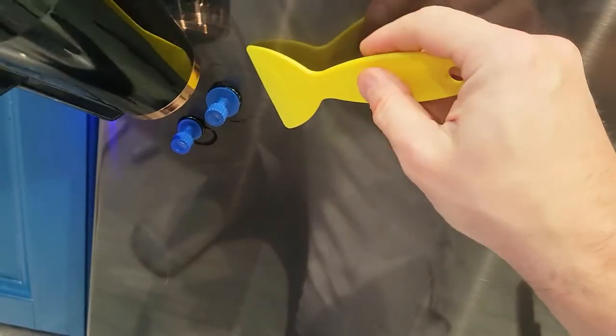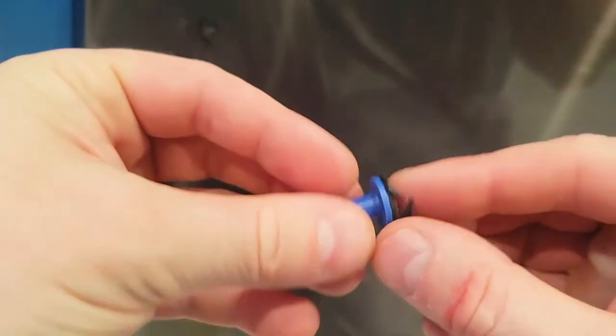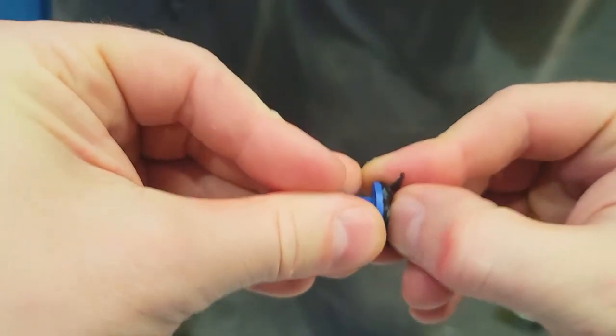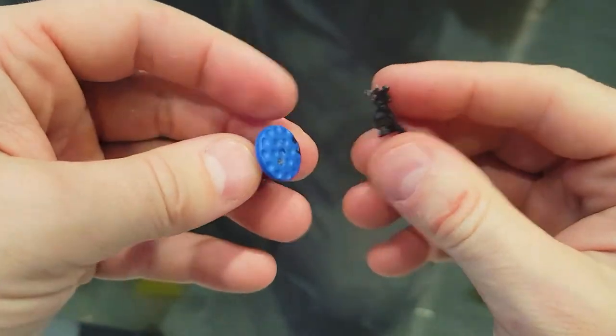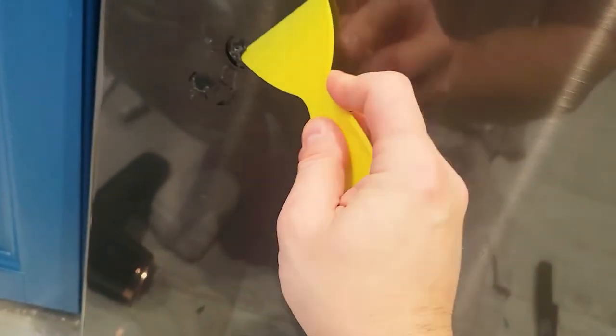Now let's take this off. To remove it you can use the scraper, but we're going to heat it up with a hairdryer to soften the glue and then scrape it off. Once you're done, make sure you also remove the glue from the plastic tabs so you can reuse them. It does feel a little rubbery but it will remove itself quite easily. Now you can see the dishwasher looks a bit mangled — we're going to clean this up and see if we got the dents out.